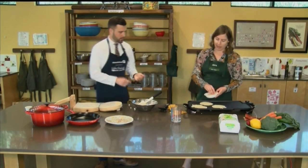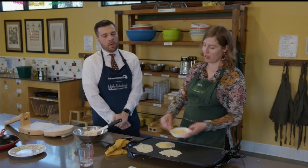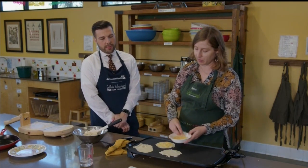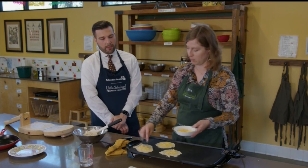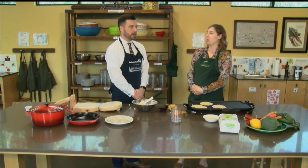We did a fun class a couple of weeks ago where the students were all kind of like an Iron Chef — they were all making tacos and they made some homemade tortillas and it was really fun. You can pretty much find whatever you want to put into these tortillas. Some people like to include a little bit of lime. You could add some other flavors and see how they turn out. Encourage people to experiment.